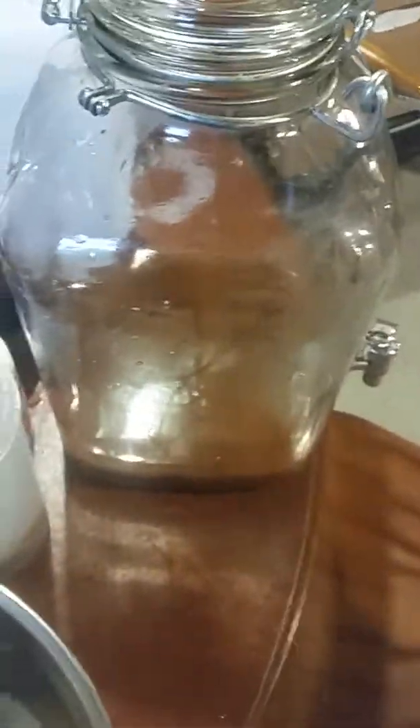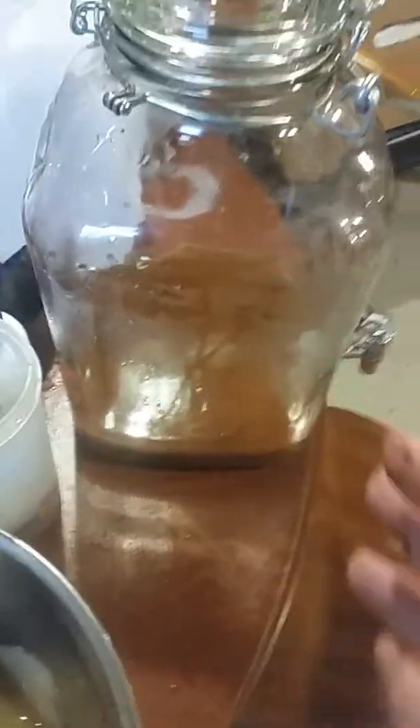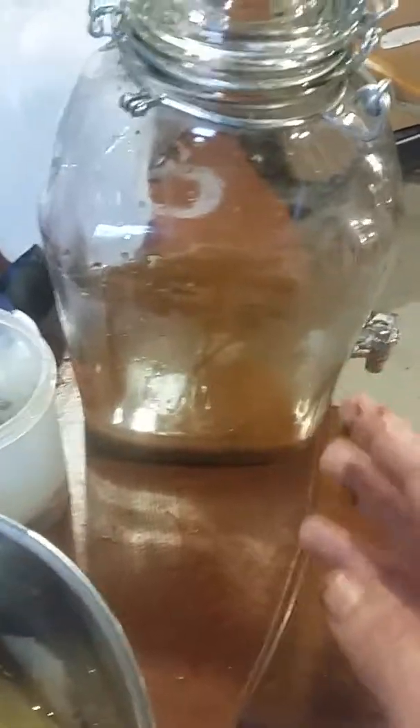I've had this stuff in the jar for months, continuously growing, and it gets to look like this. It's not very appetizing, but it makes the absolute most delicious tea. When you've got a scoby that's this healthy and brew that's this healthy, you put a gallon of tea in there — or this jar holds two gallons, you put two gallons of tea in there — it's fermented and brewed in seven days. It's done, and it's cool down here where I've got this at.